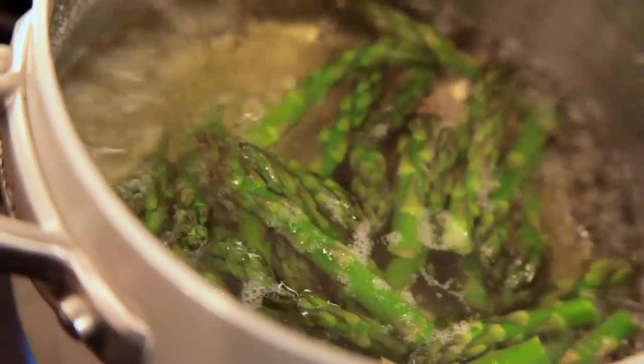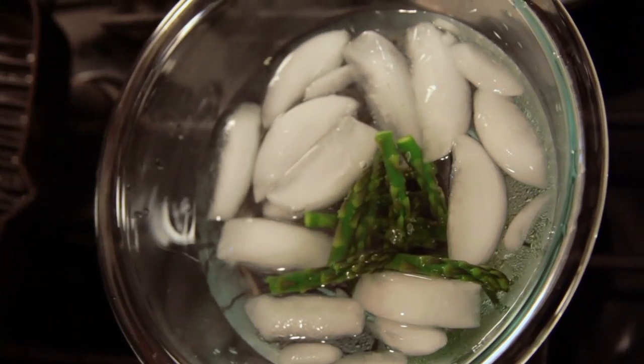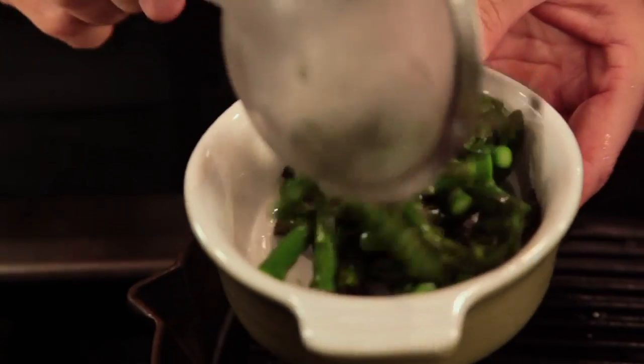Once they're cooked, remove them and drop them immediately in an ice water bath. This shocks the asparagus, keeps them vibrant green, and stops the cooking process.